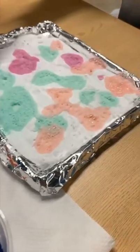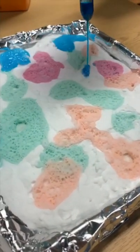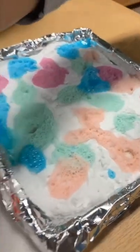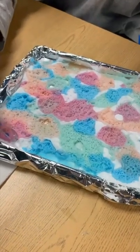Now the chemical reaction is happening, so that's why you hear fizzes and it's bubbling up. This is how the experiment is looking so far.